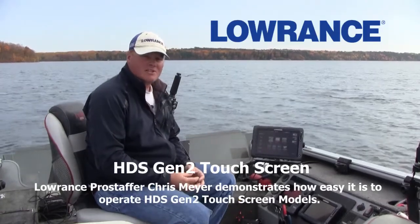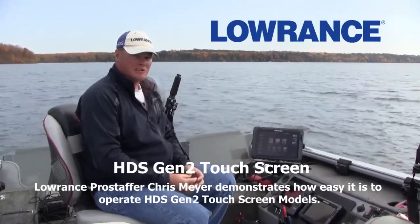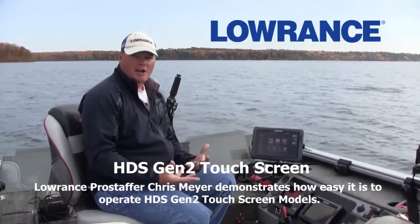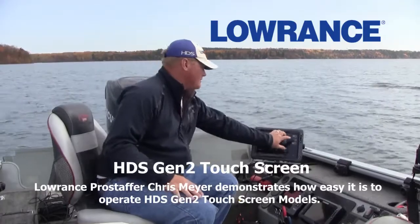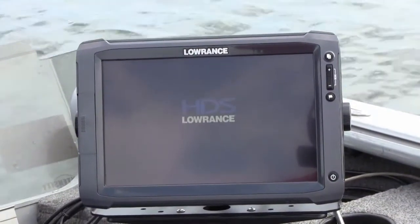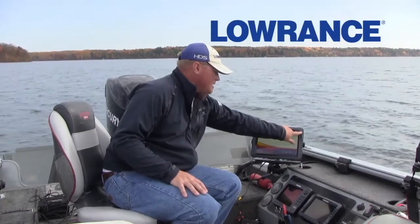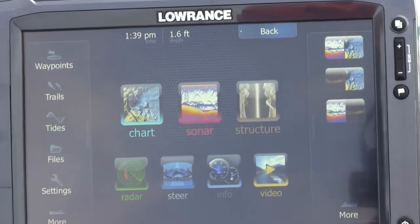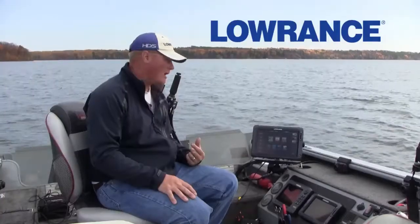The HDS Gen 2 Touch is probably the easiest locator you'll ever run. It's very similar to using an iPad or an iPhone. When you get it right out of the box, you're going to press your power key. The home page key — when you press that, it brings you into this menu, which is the same on the 7, the 9, and the 12.